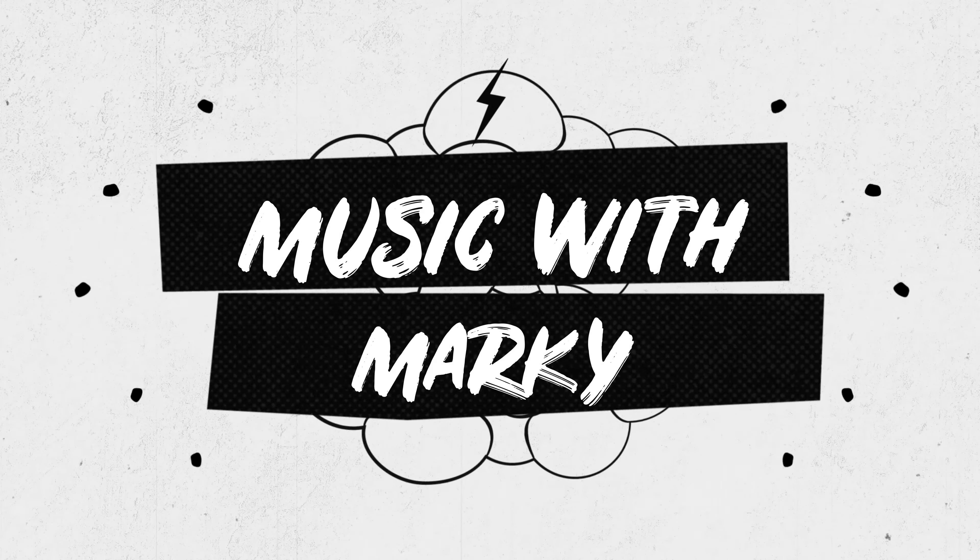Today, we are going to talk about the top five things keeping you from shredding. Welcome to Music with Marky. If you've been looking around YouTube, Instagram, wherever, checking out guitar players, you've seen all kinds of over-the-top guitar histrionics and shreddy kind of music like what I threw in the beginning of the video there.